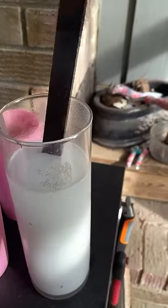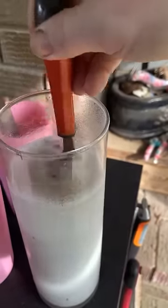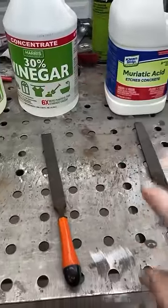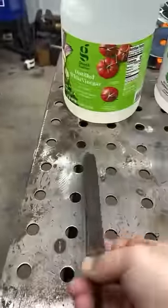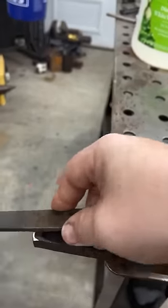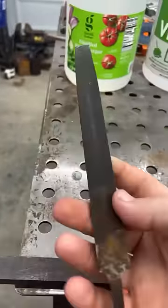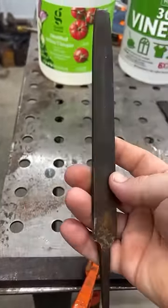You're going to want to neutralize the acid by soaking it in baking soda. I don't notice a huge difference with the muriatic acid and 30% vinegar — that could just be the files themselves. But check this out: the one that was done in 5% — here's the area that wasn't dipped — and listen to this. There's a huge difference in how it cuts into the metal. So that actually worked on this one. I'm pretty surprised.